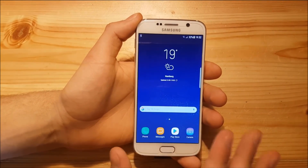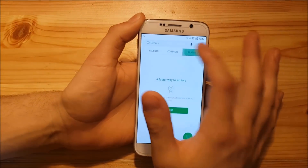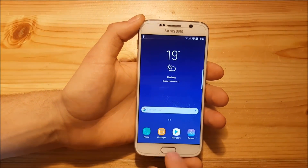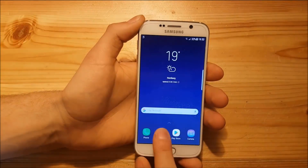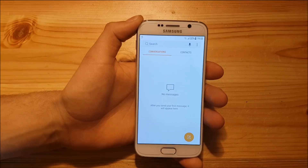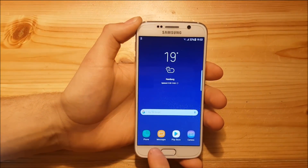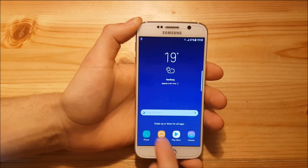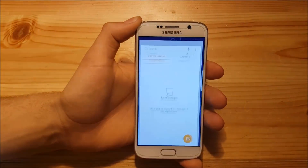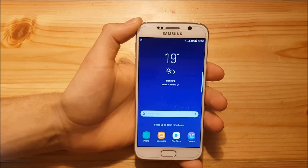As I've already said, this ROM comes with all the S8 apps. The phone app is also the one from the Galaxy S8 — you get that Places tab. You also get the Galaxy S8 messages app. There's also a new animation when you open apps: the app opens directly from its icon and goes back to it when closed. This is the Galaxy S8 animation, and it looks really nice on this phone.